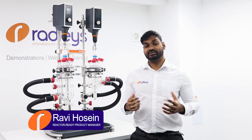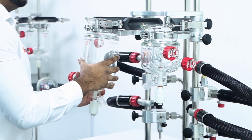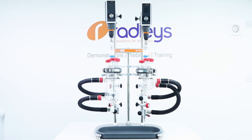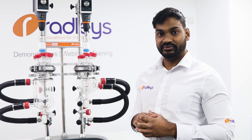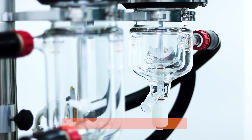Today I'm going to be showing you Radley's Reactor Ready Duo Jacketed Lab Reaction System. Reactor Ready Duo allows you to have two independent jacketed glass reaction vessels from 100ml to 5L on a single compact framework.